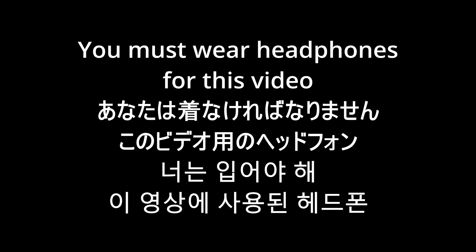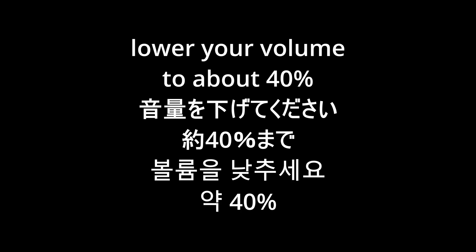I can't express strongly enough the importance of wearing headphones for this particular video. If you're wearing headphones, please give it a thumbs up.